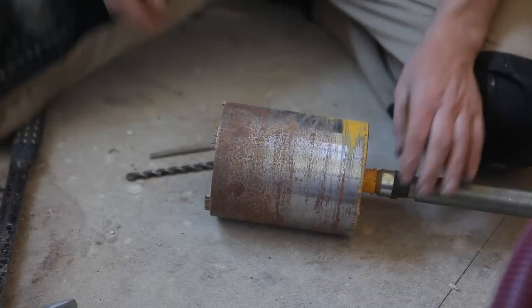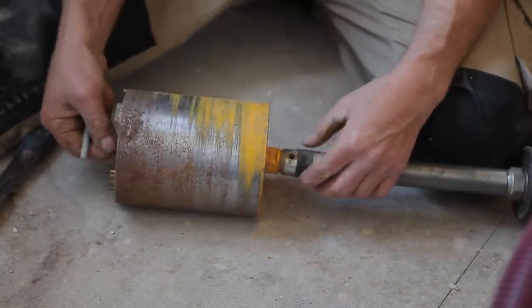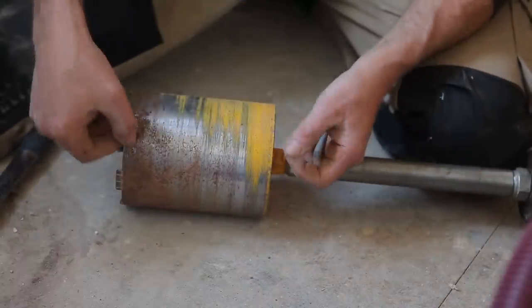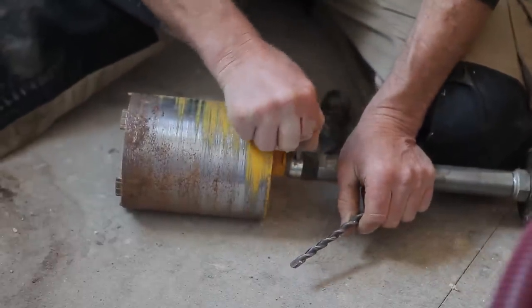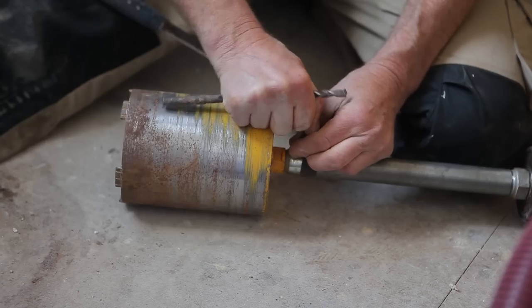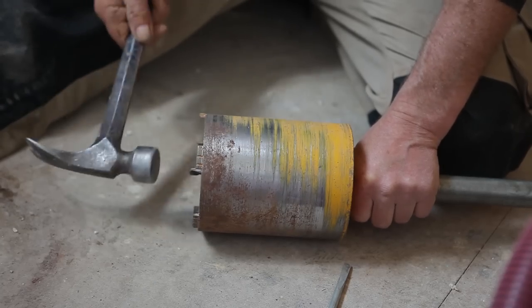Here's the diamond core bit all threaded up. We put a pilot drill into the end of the core bit — there's a little hole where it fits snugly. When we start drilling, all we want the pilot bit to do is center the core in the pilot hole so it's not skidding around the wall. Once we've got the first section of the diamond core bit established, we take a little drift and get the pilot drill out. If you don't remove the pilot bit, it jams — it can even bend the drill bit. Once it's established, you know where you're going and it won't skid.